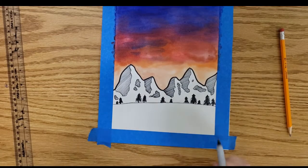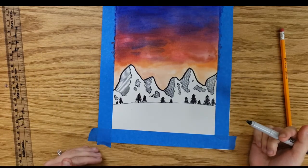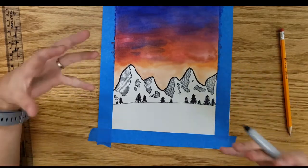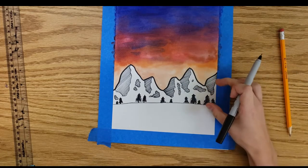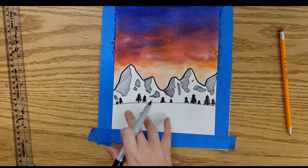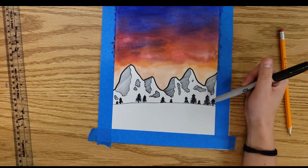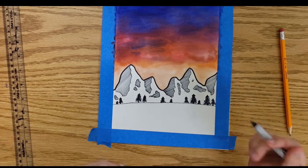I've filled in a bunch of trees. Trees are a great addition because they really help show where your mountains lie in space — are they closer or farther away? They give the viewer a sense of scale: how big are these mountains in real life compared to a tree that's a little closer to us? That's why we added them this way.